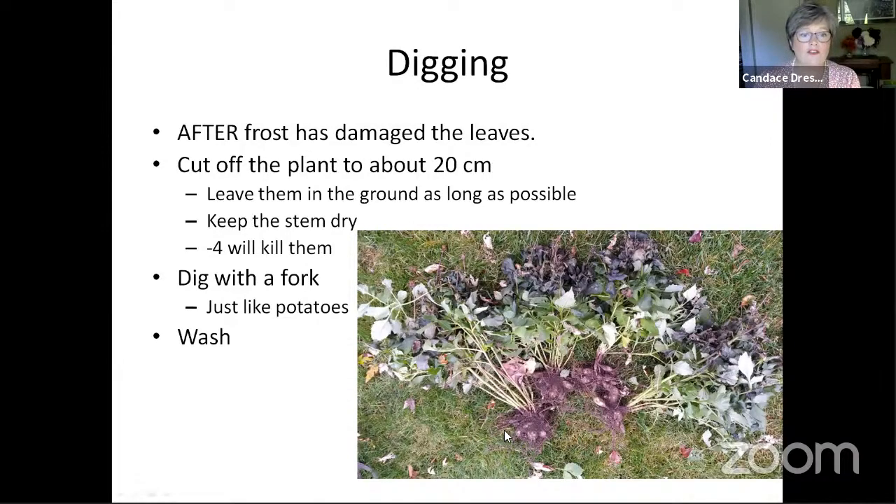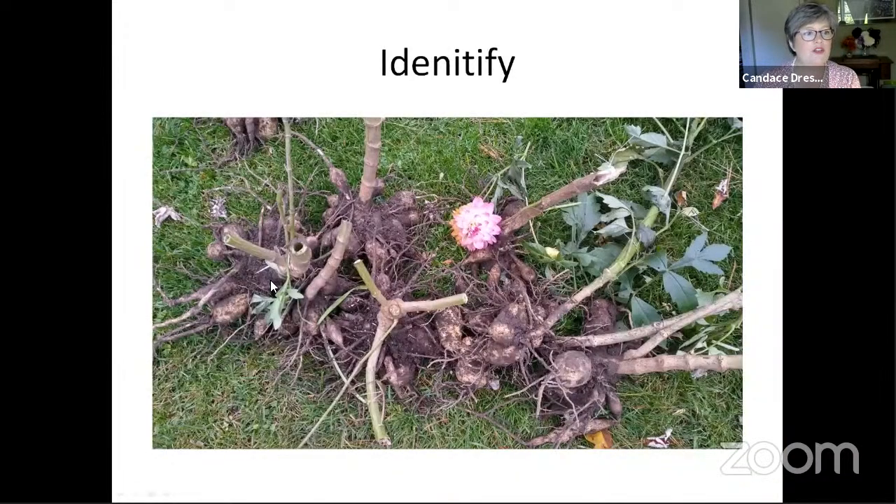You dig them with a fork, just like potatoes. The tubers can be up to a foot away from the stem, so you put your fork in about a foot away from the stem. You do it gently, and if you hit any resistance, pull your fork out and pull it back a little bit further, and loosen your dahlias up and lift them. You can pull them up in a clump like this.